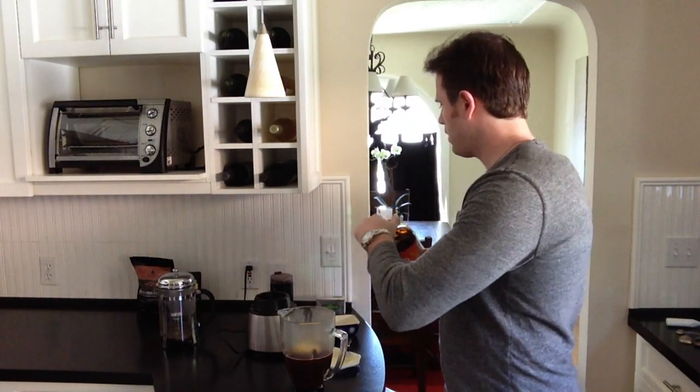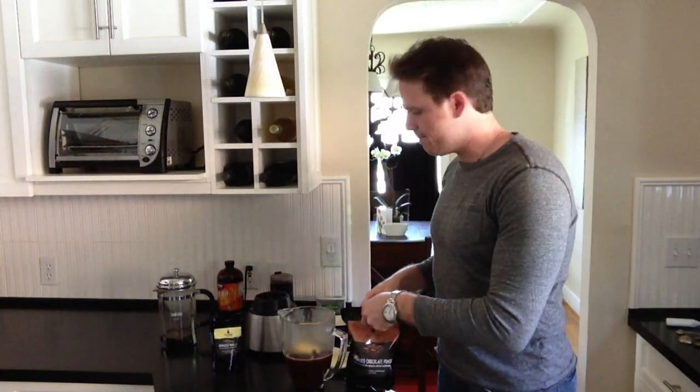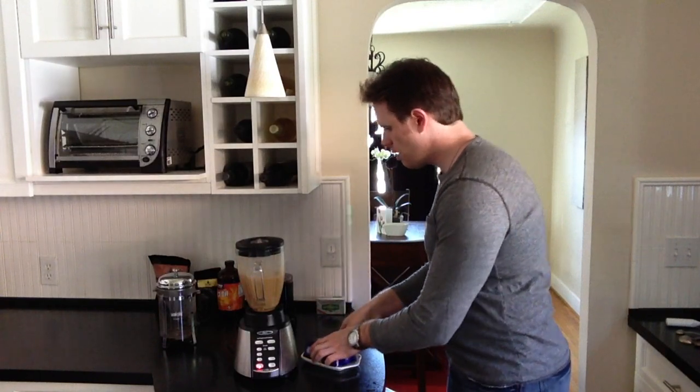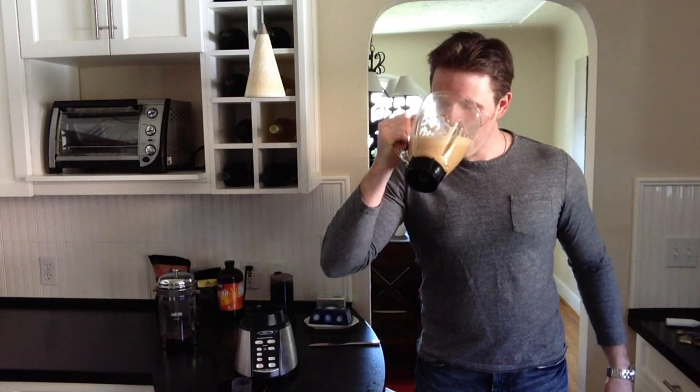Outside of that, we can also add some high-quality chocolate cacao powder or vanilla extract. I usually rotate between the two — it kind of mixes up the flavor of the day, so to speak. We'll do some chocolate today. Now we're going to blend it all up. Now you've got the best coffee you could ever imagine. Cheers! I hope you enjoyed this video. For more information, feel free to go to justinhealth.com. Thanks, and enjoy your coffee.